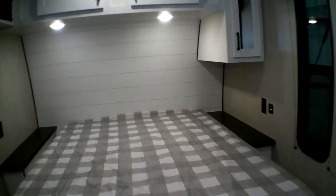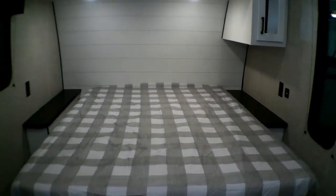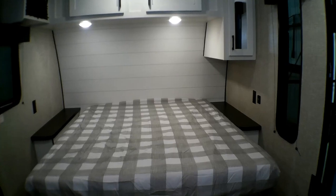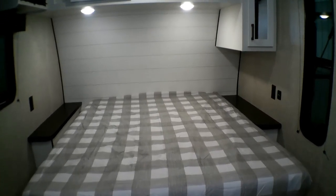That will be our 2024 JFlight SLX 183 RB. If you have any questions or would like to come see it in person, please give us a call at 507-345-5858. My name is Jacob — thanks for watching.